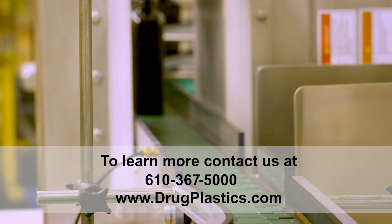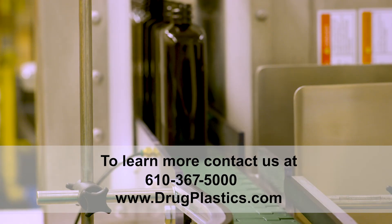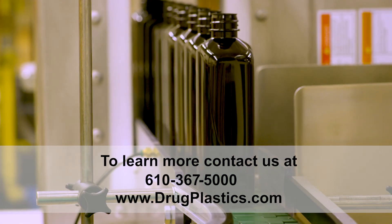To learn more, contact us at 367-5000 or visit us at drugplastics.com.